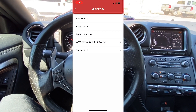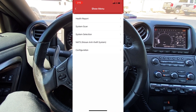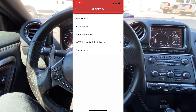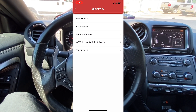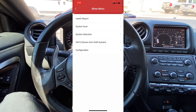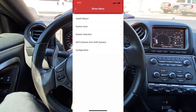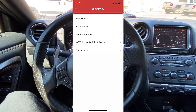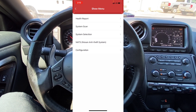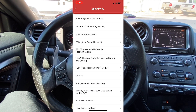Here's our main menu for all of our different functions. We can start by doing a health report, which is going to scan all of the modules on the vehicle and give us a report of any and all trouble codes that are present. We can also do a system scan to let us know what modules are present, or system selection, which lets you quickly select a specific module — like the PCM — and go straight to it.